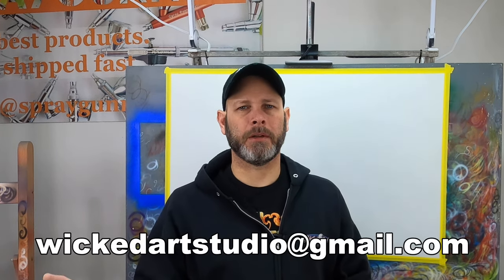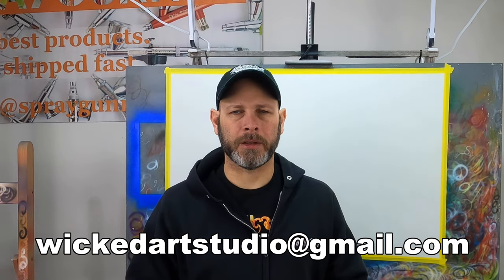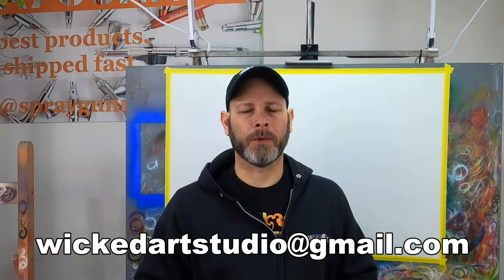Hey everybody, it's a new month, so it's time for another question and answer video where I take viewer questions and comments and answer them in video format. Remember, if I choose to answer one of your questions, you can shoot me an email at wickedartstudio@gmail.com with your name and a good mailing address, and I will send you a free Wicked Art Studio sticker pack as just a thank you for your support.